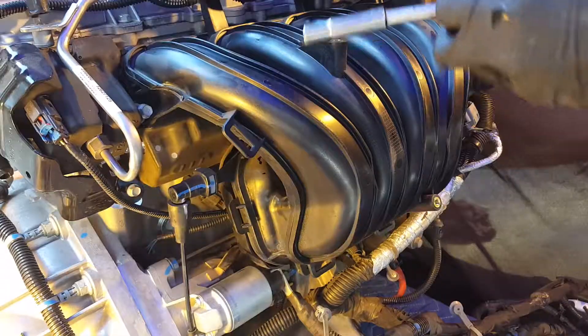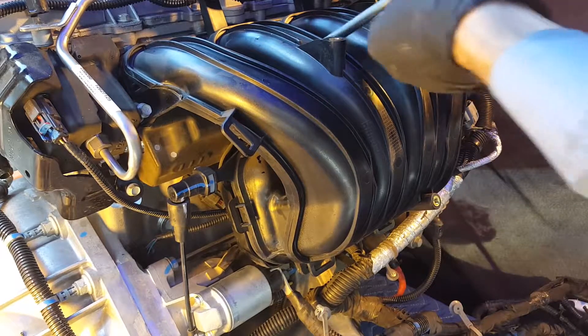On the back of your engine there is a vacuum line. You can rest assured as it is easily disconnected underneath the car, close to the engine mount on the passenger side.